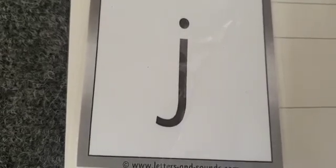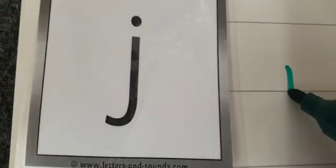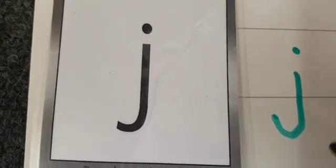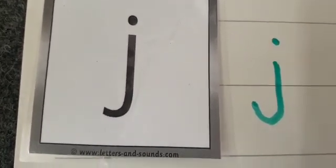Now we're going to have a go at writing this letter. Who knows what this letter is called? It's the letter j. What sound does the letter j make? It's the j sound — my turn, your turn. Well done. For j, we start in the middle of the line, go down, the jack-in-the-box curl, and a dot for his head. That's the letter j — my turn, your turn. Well done, Reception.